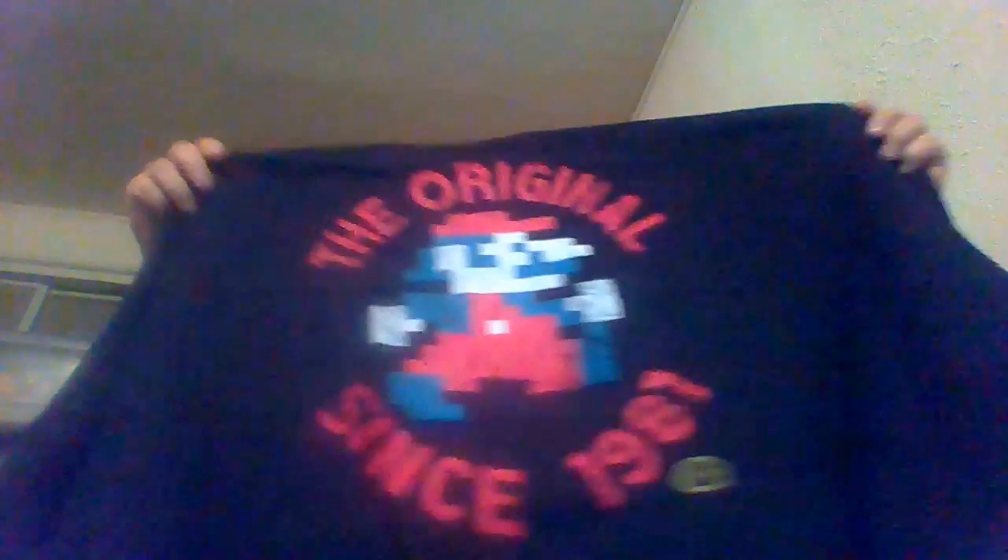All right, we'll start off with the shirt. Nice Mario shirt.